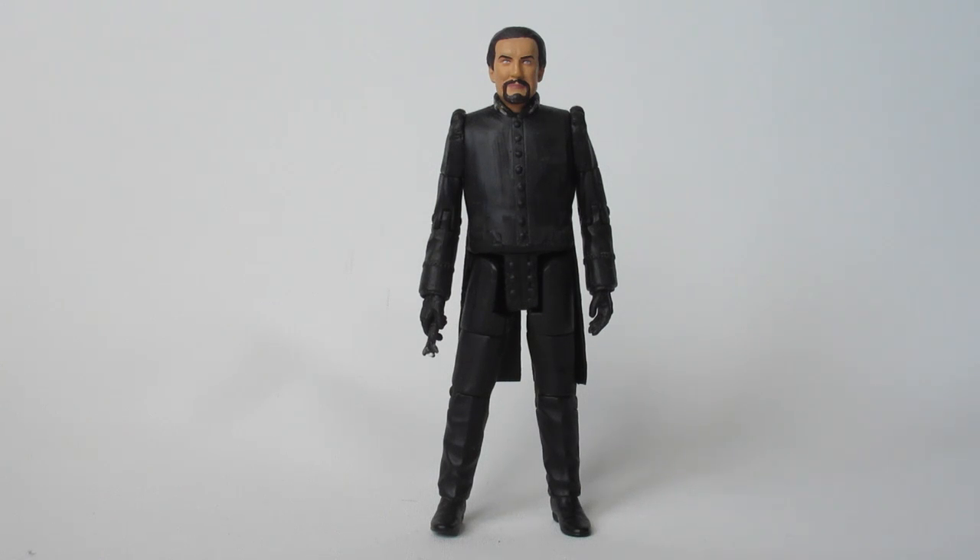If you have one of the Anthony Ainley figures still relatively mint, or you have one boxed, I would recommend keeping it, simply because of its worth and its value — it would be a shame to see somebody take one apart to make this figure. Obviously, yes, I know I've had to do that to make this figure, but I actually have another two Anthony Ainley Planet of Fire figures in my collection — one boxed and one unboxed — and obviously I've got this one as well.